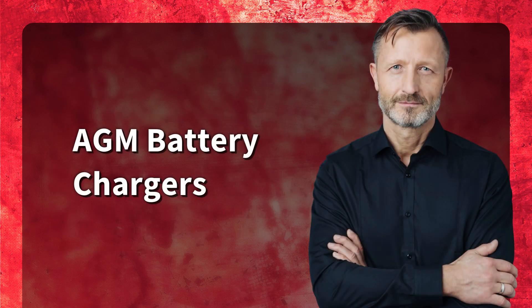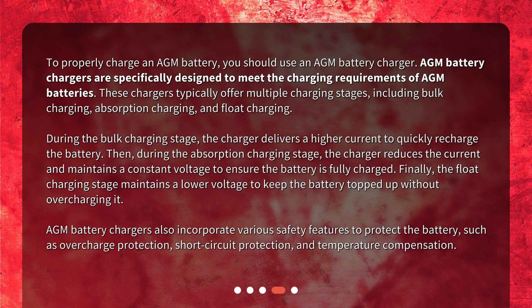To properly charge an AGM battery, you should use an AGM battery charger. AGM battery chargers are specifically designed to meet the charging requirements of AGM batteries. These chargers typically offer multiple charging stages, including bulk charging, absorption charging, and float charging. During the bulk charging stage, the charger delivers a higher current to quickly recharge the battery. Then, during the absorption charging stage, the charger reduces the current and maintains a constant voltage to ensure the battery is fully charged. Finally, the float charging stage maintains a lower voltage to keep the battery topped up without overcharging it.